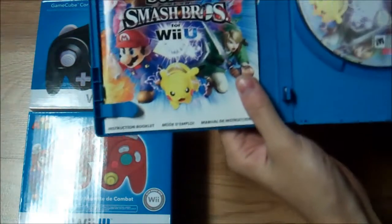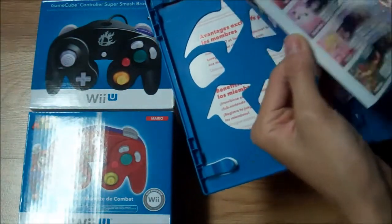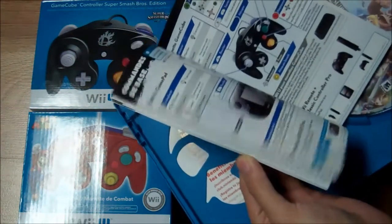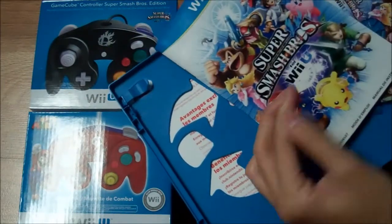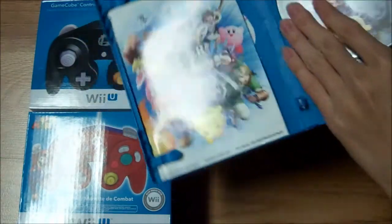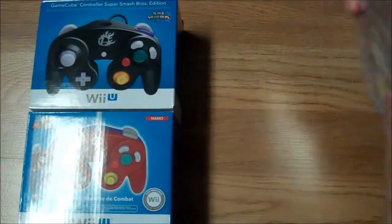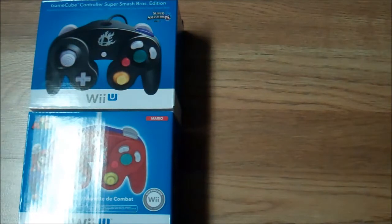There's no Club Nintendo points on the outside, but there is a manual — it's in full color actually, which is really nice. It shows all the different controller options and some of the characters' moves. The Club Nintendo points are now on the inside of the covers. Here's the disc — really, really pretty.